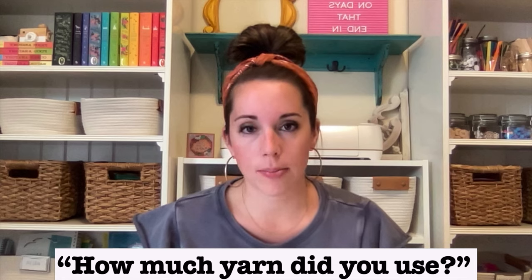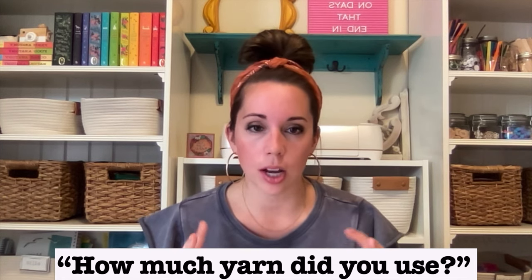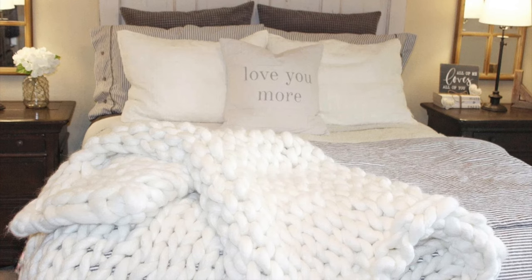The number one question I get asked is how much yarn did I use to make that blanket in the video. I actually used four skeins — each ball of yarn is called a skein. I used four skeins which was 216 yards, and the blanket ended up being 60 by 50 inches.